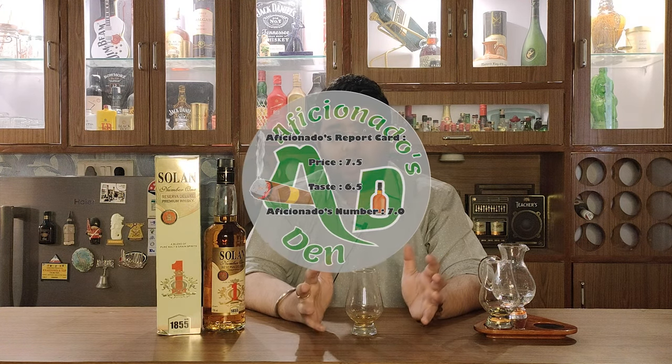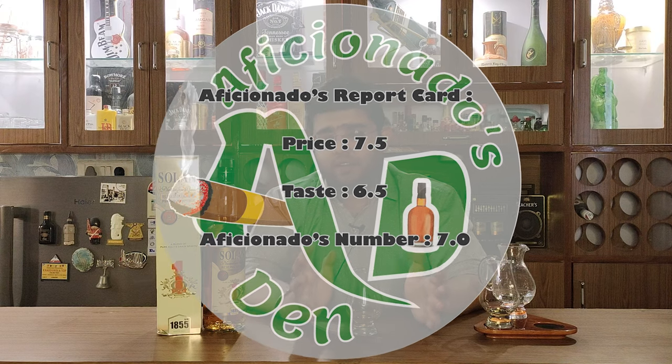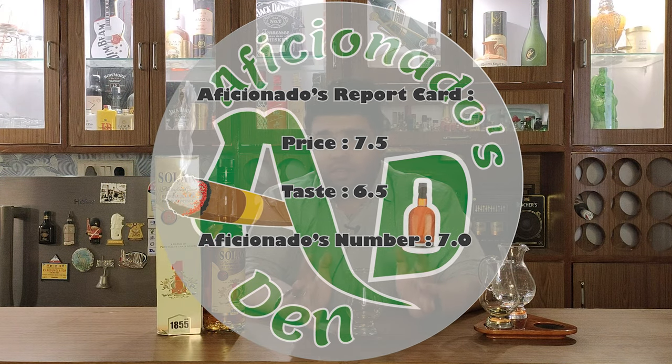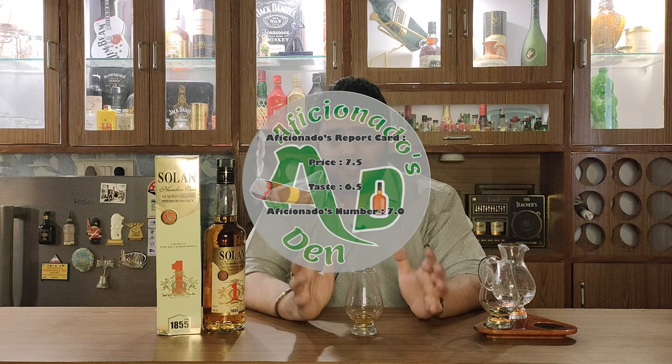Let's talk about the Aficionado's report card for this whisky. On the price point I would give it a 7.5, and on the taste I would give it a 6.5 — so this whisky's Aficionado's number is 7. Please let me know in the comments which whisky you want me to review next. Please subscribe to this channel, hit the bell icon, and as we say in Aficionado's Den — please drink responsibly, do not drink and drive, and always stay classy. Cheers!